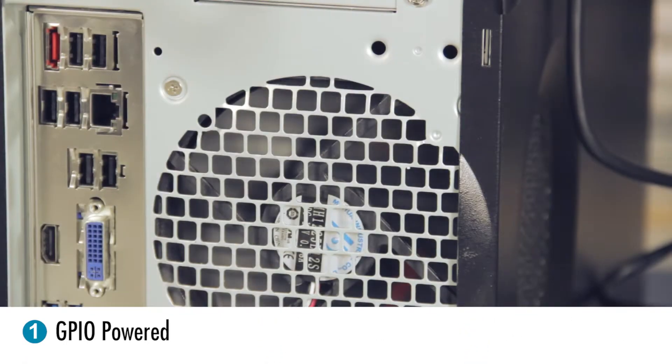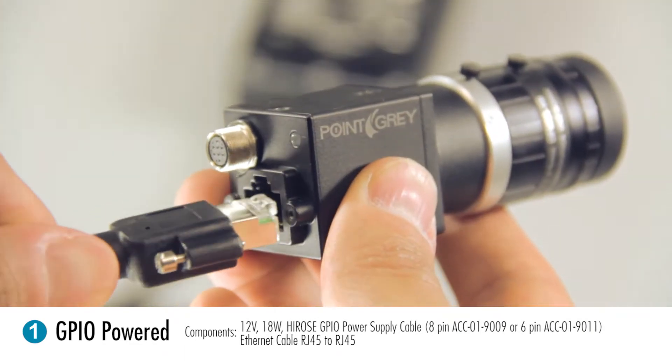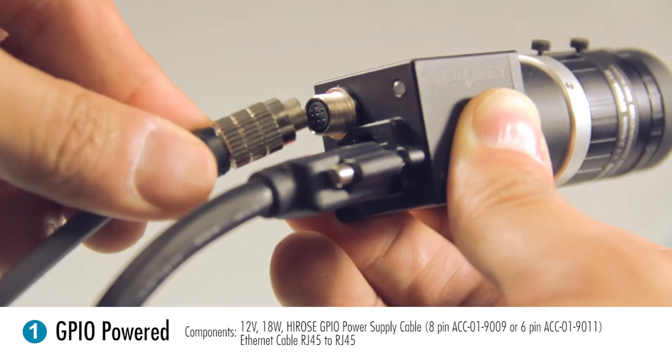The first method is to use a GPIO power cable connection. First, connect your Ethernet cable to the computer and then to the camera. Next, plug in your GPIO power cable and then connect it to your camera to give it power.